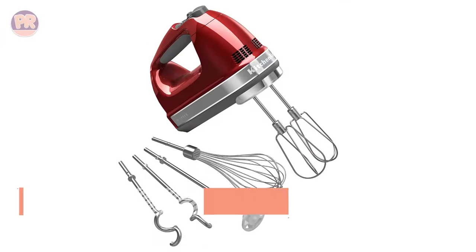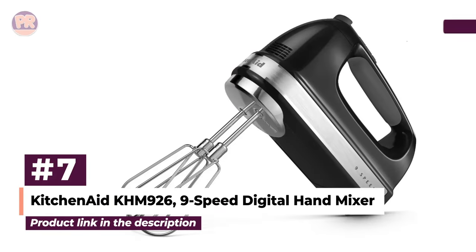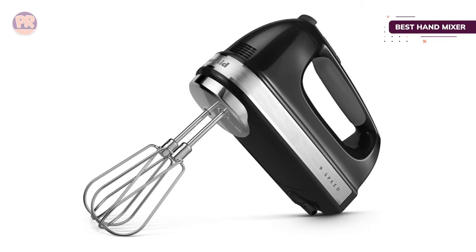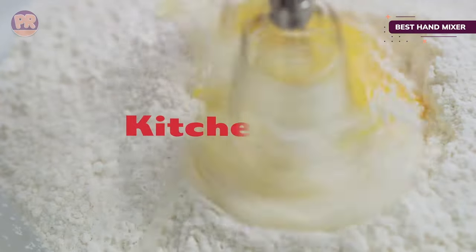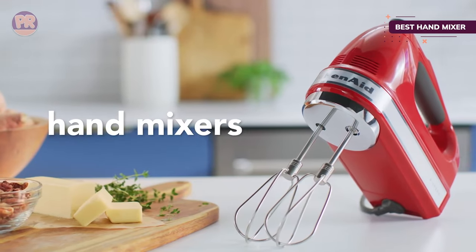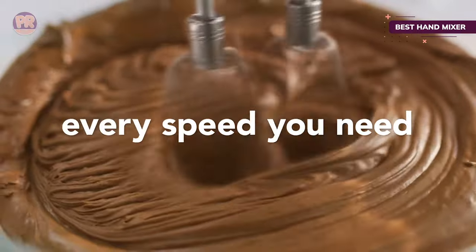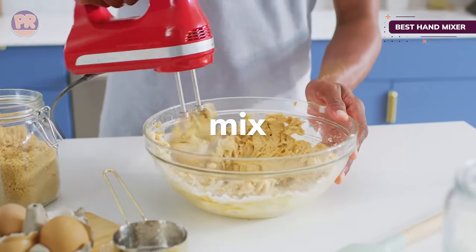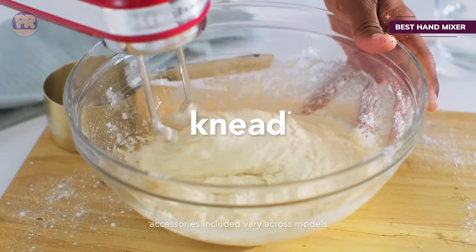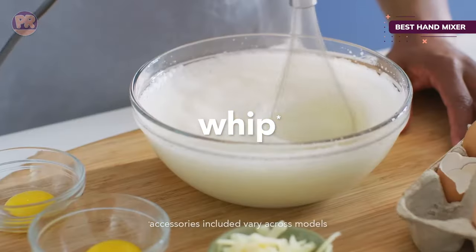The next product on our list is the KitchenAid KHM 926 9-Speed Digital Hand Mixer. The only hand mixer we included in our reviews, with 9 different speeds, it's safe to say that it's not your average hand mixer. You can use it in a lot of ways — start with the slowest speed for folding chocolate chips into your dough, move up to 5 or 6 to cream butter, and turn it all the way up to 9 to make whipped cream or meringue. The soft start feature works up to the selected speed gradually to prevent any unwanted splashes or splatters. The cord locks in place, so you can approach your mixing bowl from any angle.